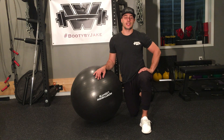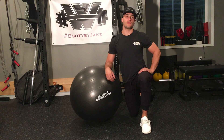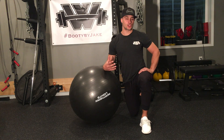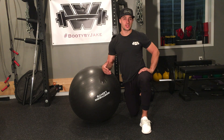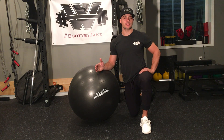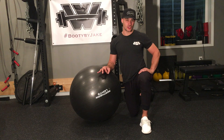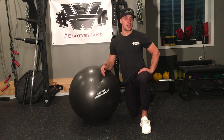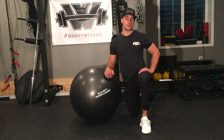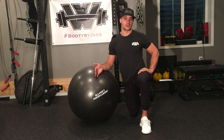For this exercise ball circuit, I'm going to be in a plank position and perform three exercises in a row. If you find that your shoulders get tired as you're performing this circuit, simply try and complete one exercise for all the reps prescribed. Rest the shoulders for a brief second or two, come back up, perform the second exercise, rest the shoulders, and then come back up and perform the third exercise.